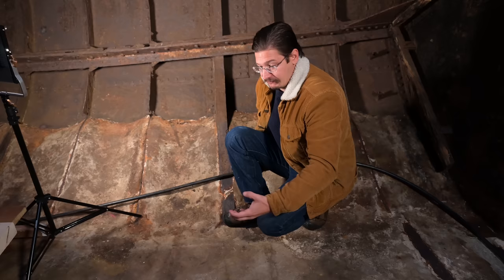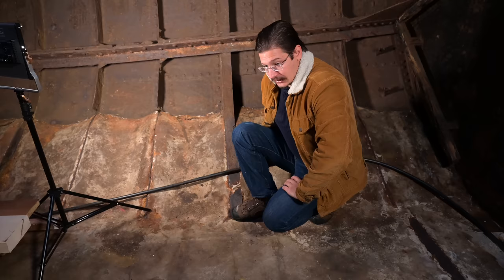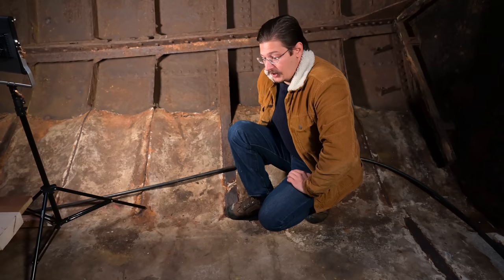One last word about the concrete: if there are no big cracks and the concrete is in good shape, that's a good sign — the steel underneath is well protected, and there's really no need to remove more than necessary.